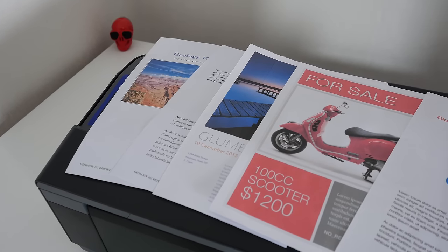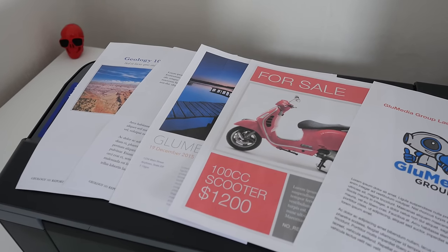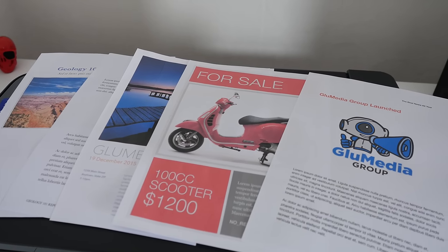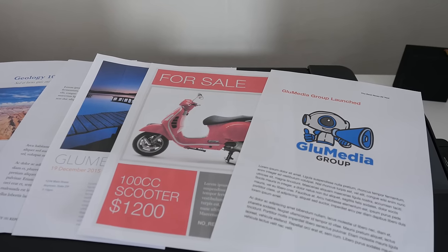I printed a range of different types of printouts including some graphics, photographs, and business documents on a range of different papers. The ones you're seeing here were printed on standard 80 gram paper, which is what most people use on a daily basis.